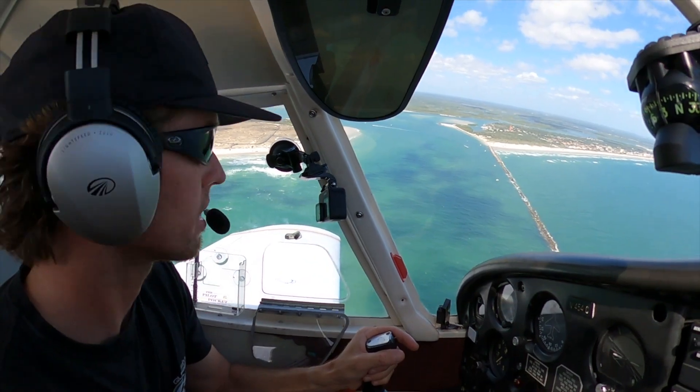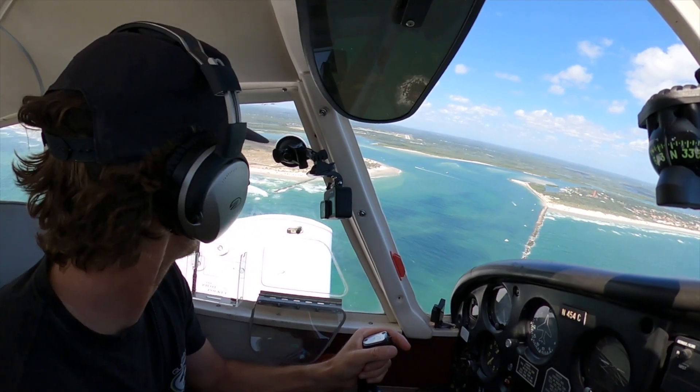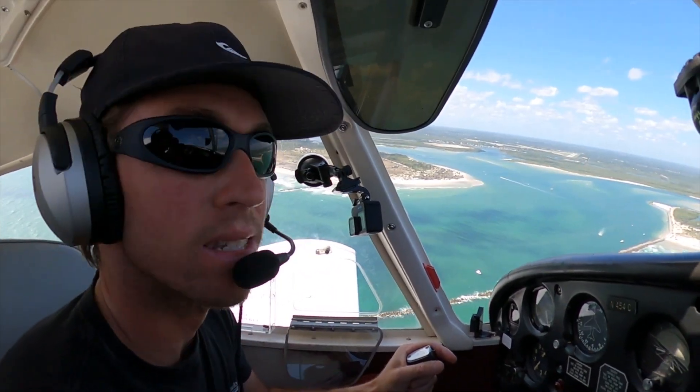Wave check — how many sharks can we see? Wow, look inside the inlet. Wow, this is pretty sick right here.